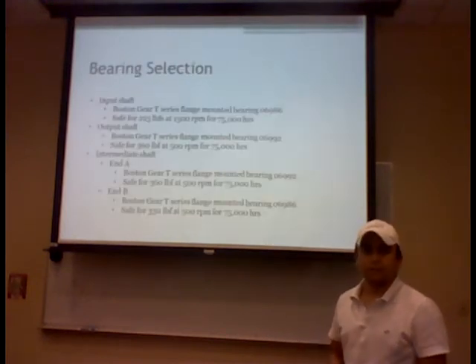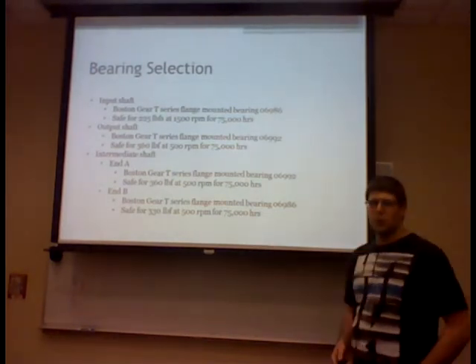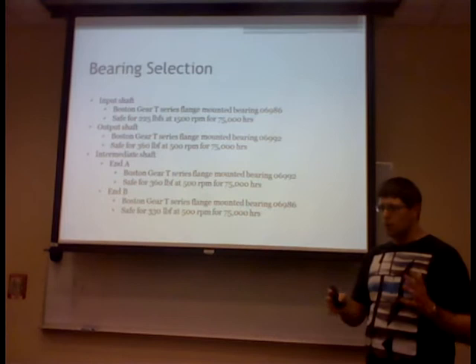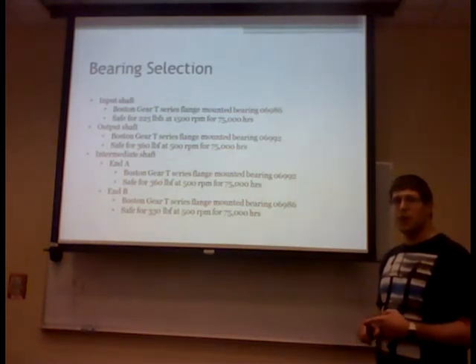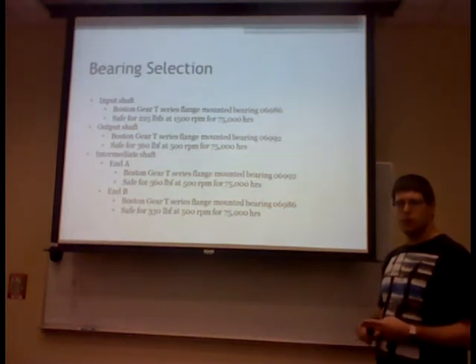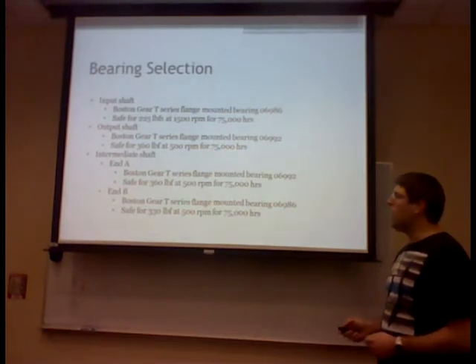For bearing selection, we went with Boston gear since our gears are also from Boston gear, simplifying the order for logistical purposes. The Boston gear catalog selection procedure is straightforward: find the radial load on each bearing, find the effective load by multiplying by an application factor — in our case 1.25 for moderate shock — then go to the tables to find the appropriate bearing for your application.